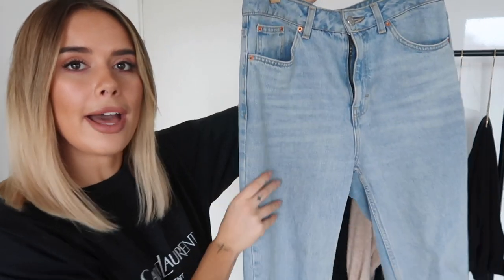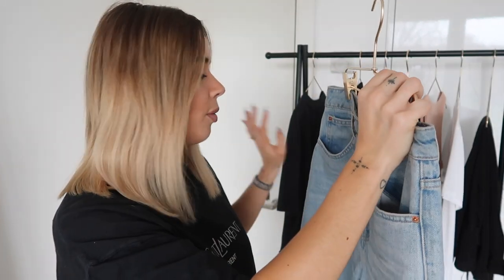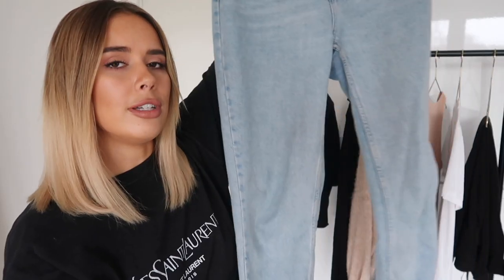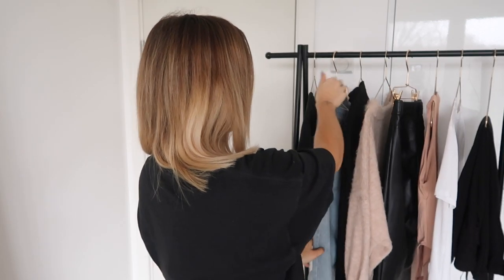Next up, I have a pair of denim mom jeans, also from Topshop. I love wearing these with all of the items on this rail — I wear them so regularly. I have them in ripped as well, but I thought we'd go for a very standard non-ripped pair today because ripped jeans are definitely something you love or hate, and I wanted to make this appropriate for everybody.